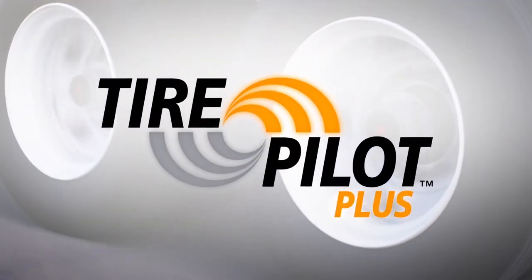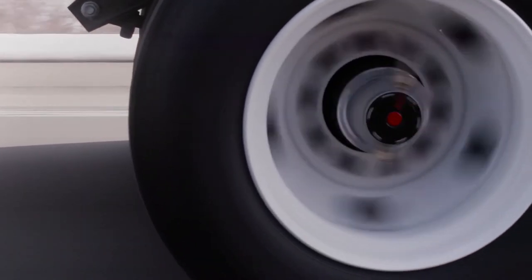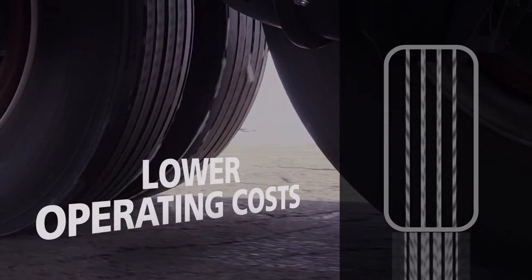With the SAF Tire Pilot Plus, all your tires are constantly monitored. Underinflation is detected and tires are automatically inflated while you drive, bringing tire pressure back to preset levels. The system draws from the existing trailer air supply. Properly inflated tires reduce rolling resistance, improve fuel economy, and lower operating costs.